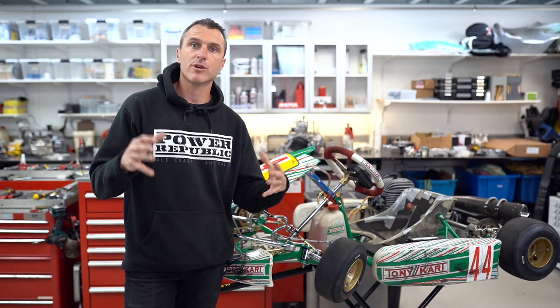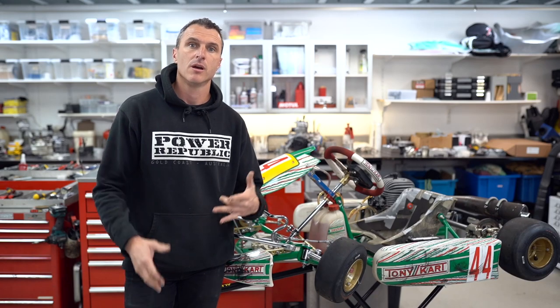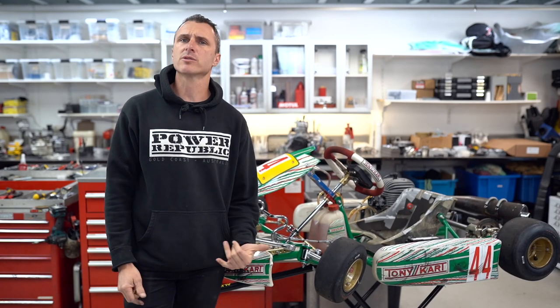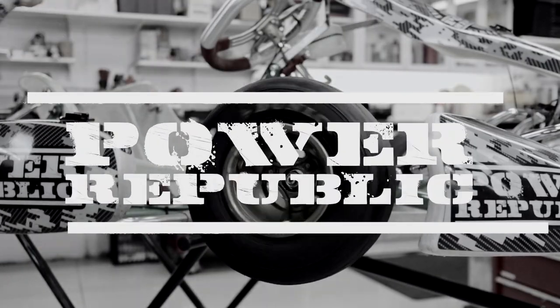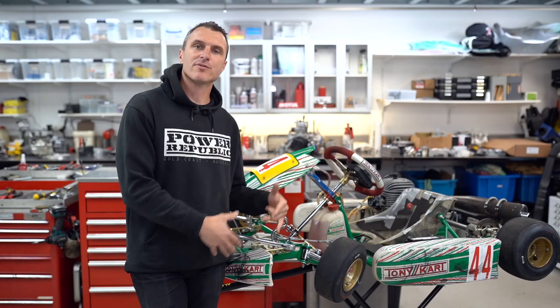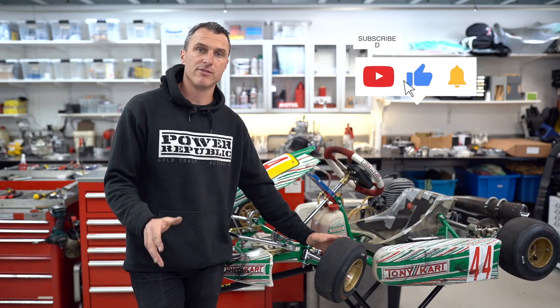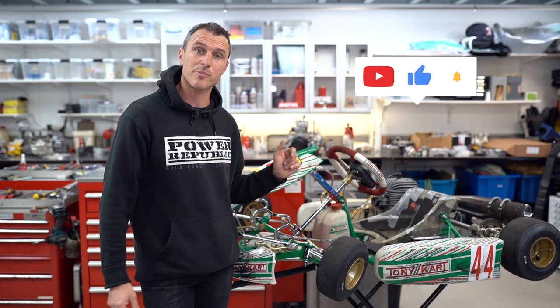Have you guys been driving in the wet and realized that your brakes are just not performing like they're supposed to? So have we, and we're going to show you how to fix those troublesome brakes right here today. Welcome back to the Power Republic YouTube channel. Today's video we're going to be showing you how to repair a brake master cylinder off the Tony Kart EVS — very similar on other models, so please follow along as we step you through the process.